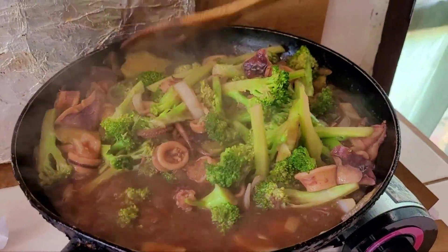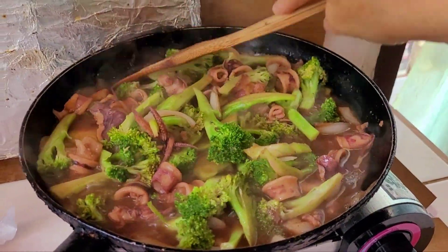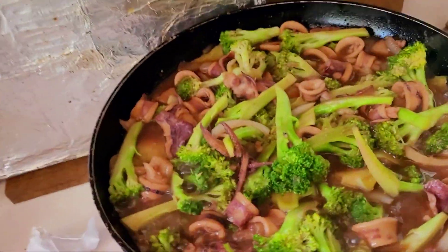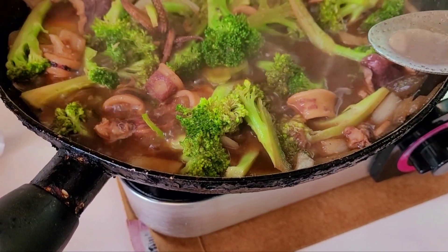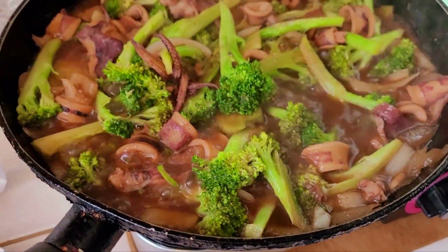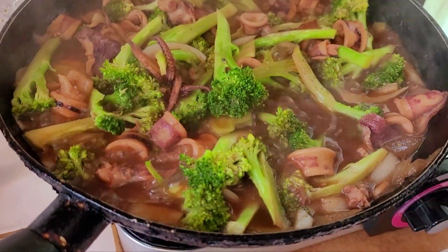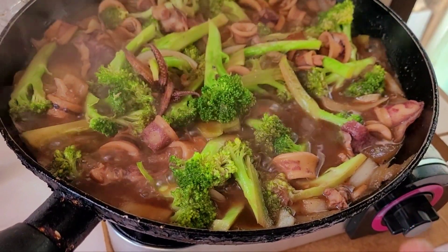These are the baby squids — not the big ones. It's not prone to hypertension, but it's really good. So it's really good baby squid. My ingredients are broccoli, squid, onions, garlic — only garlic powder, guys, because I'm lazy to slice the garlic.